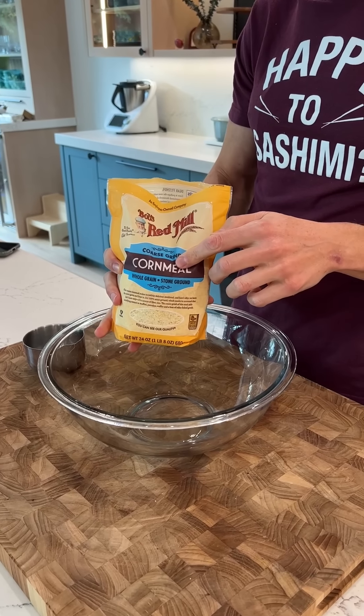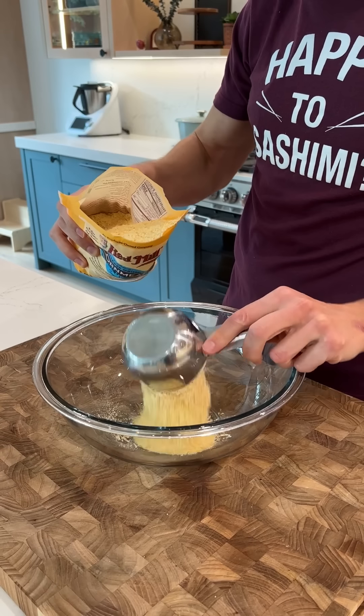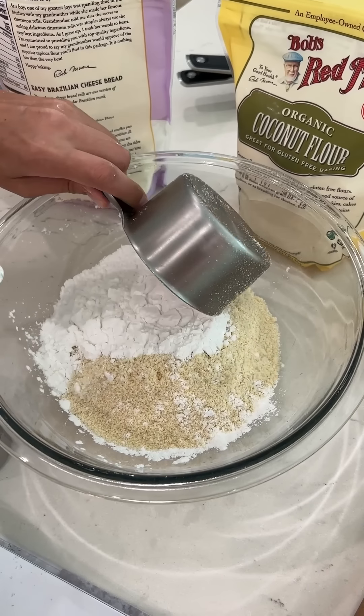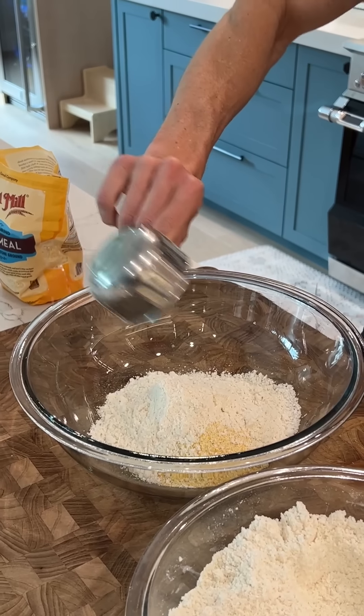You'll notice that I'm actually using coarse — or you can use medium grind — cornmeal. It gives a nice bite. I'll do a cup and a third. This is Desi's homemade gluten-free all-purpose flour mix. She just made it about five minutes ago, and it's with almond flour, coconut flour, tapioca flour, and arrowroot starch. I'll put the whole recipe down below. We'll do three quarters of a cup and add that to the cornmeal.